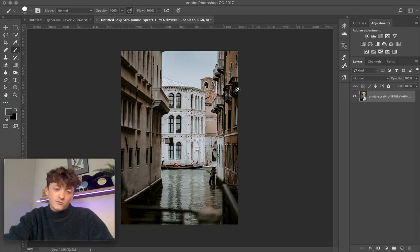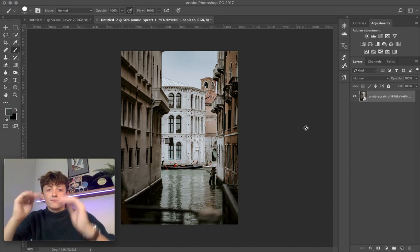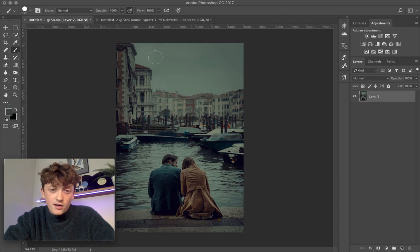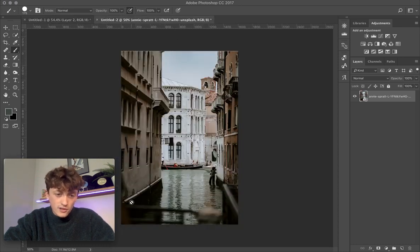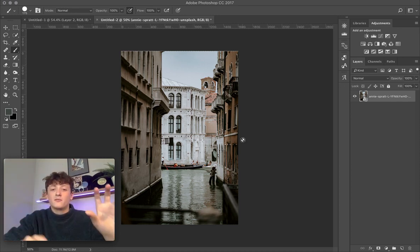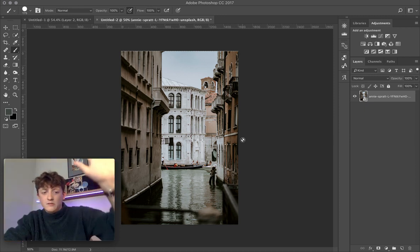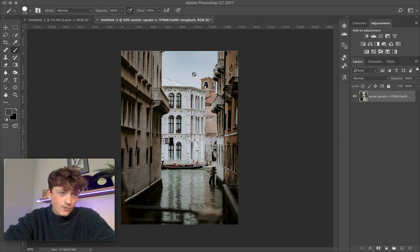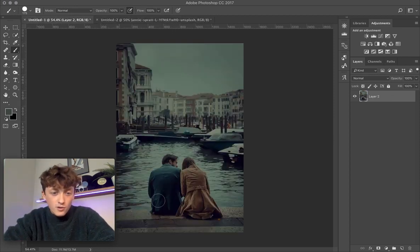First, do some minor adjustments to your photo. Make sure your highlights, midtones, and shadows are at the correct level. In the reference image, the highlights have been absolutely crushed and the shadows are really quite dark. Take it into Lightroom and crush the blacks, bring down the highlights — make sure the exposure and contrast of your image are fairly similar to the reference.